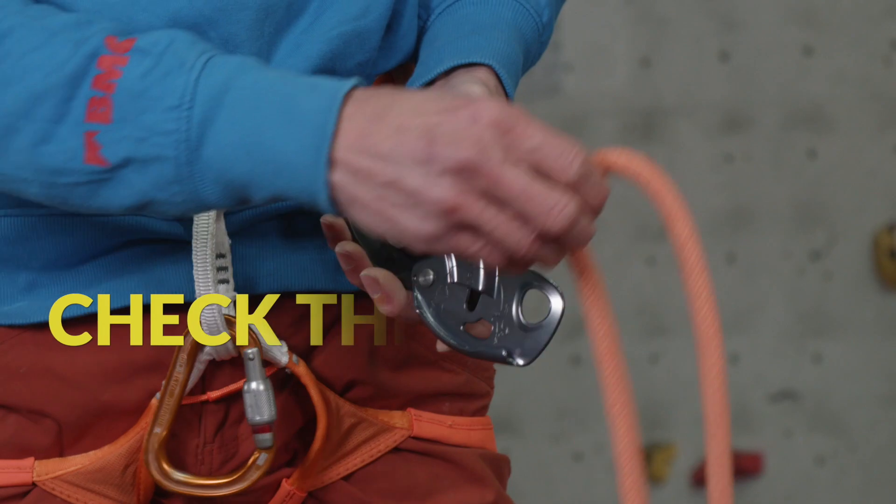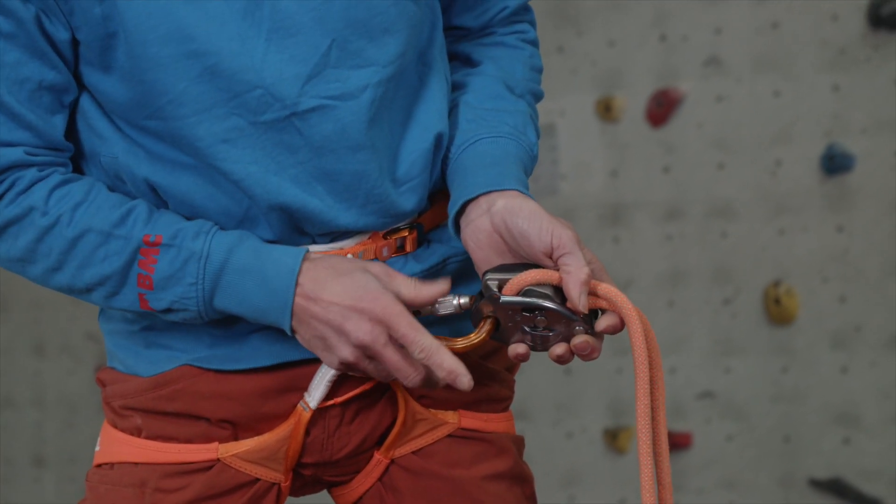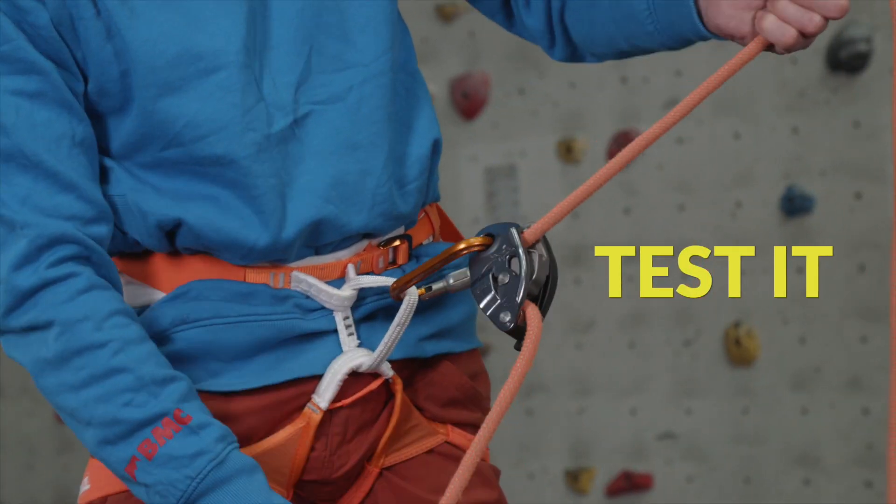Now it's time to check the belay system. We check the rope and device are threaded in the right direction and that the carabiner is connected to the belay loop. Check that it's locked and perform a functional test of the device.